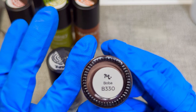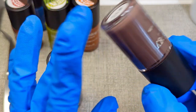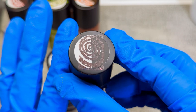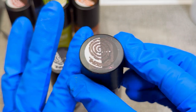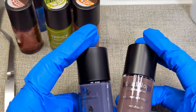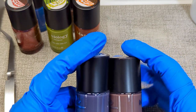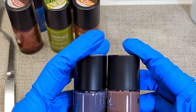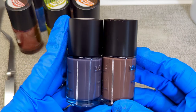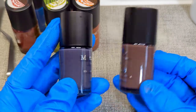This is Boba B330 and this is a deep brown stamping polish. It shows up really good on white and definitely shows on black, especially when it catches the light. Some of these deeper, darker colors are really good if you don't want that stark black outline or detail — you still want it crisp, but without that much contrast.